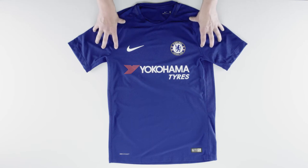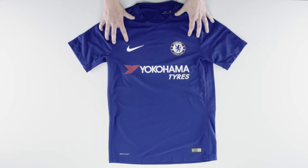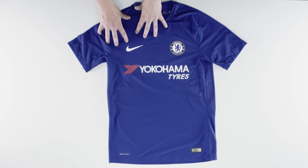Hi guys, it's Tom and today I'm taking a closer look at the 17/18 Chelsea home shirt. The big difference is that they've now changed to Nike as their shirt sponsor for the first time ever, after being with Adidas for 10 years. Personally, I'm so used to seeing the team with Adidas — it looks pretty strange seeing them with Nike.